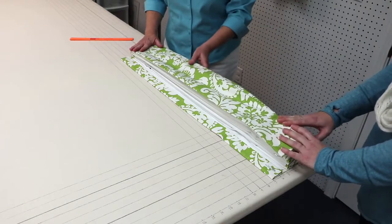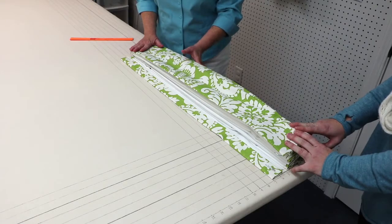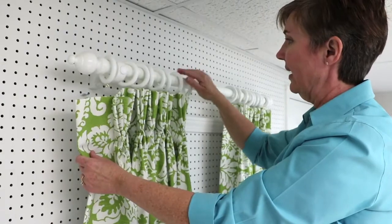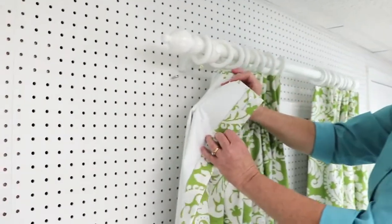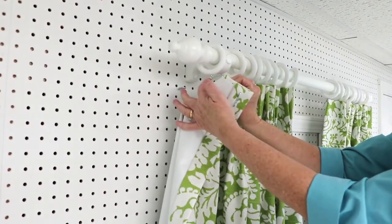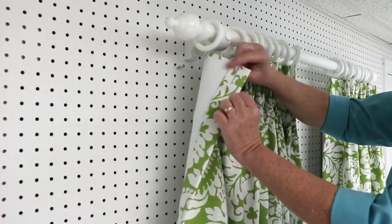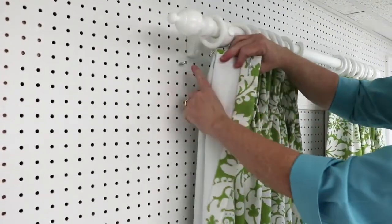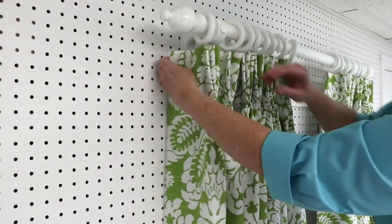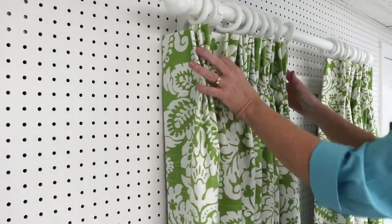Our next step is to take the drapery panel to our drapery pole and hang it up. I've got my drapery panel pinned and hooked into the rings, and then I'm going to hook this last one. Here's a drapery pin — it's going to go right into the eyelet of the ring. Then this last drapery pin is on our return, and we're going to hook it onto the screw eye that I've screwed into the wall, which will help keep our return nice and neat back to the wall.